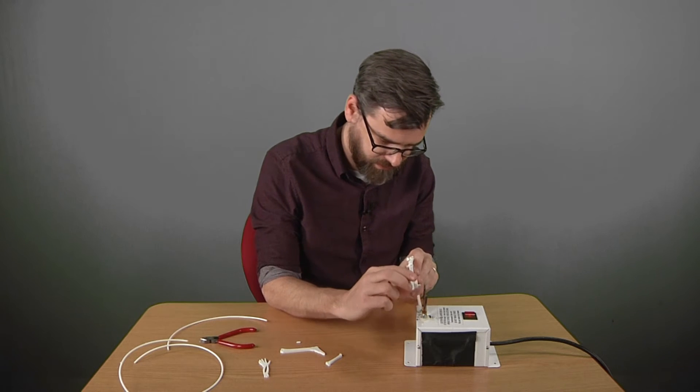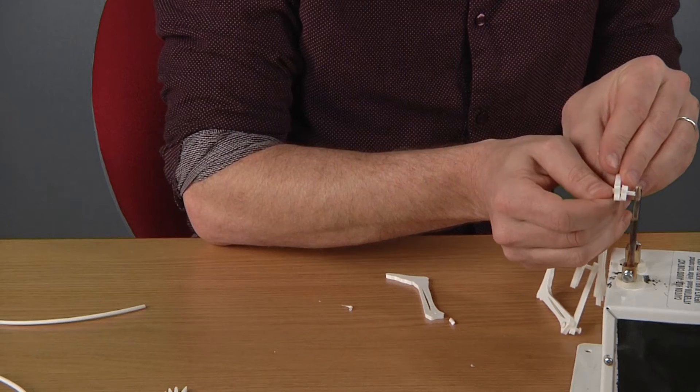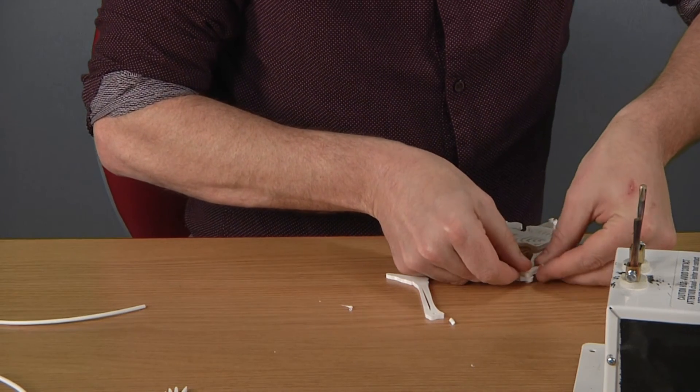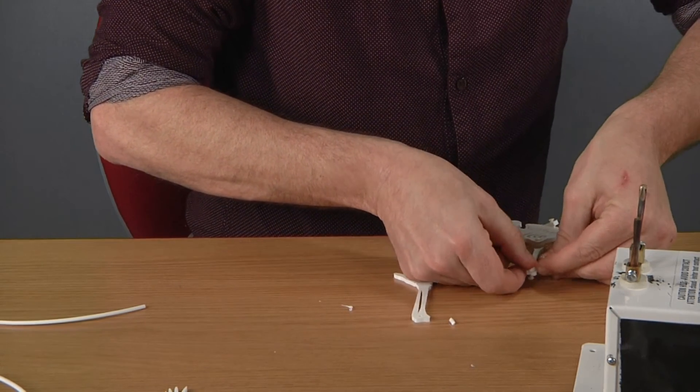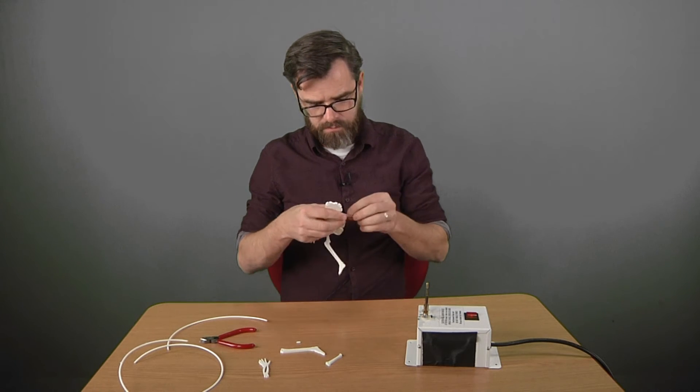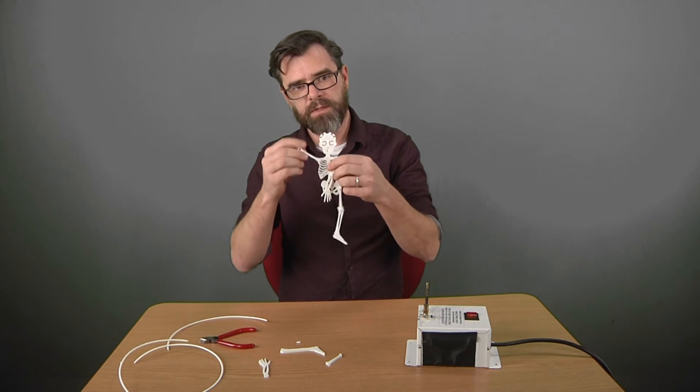Now we just need to trim this end off a little bit. Melt it down here — once again, don't burn yourself. Flatten it out. And you got a 3D printed rivet — it's not actually 3D printed.